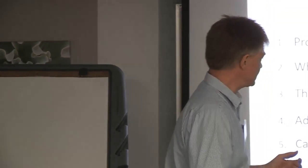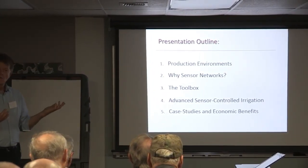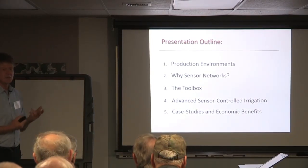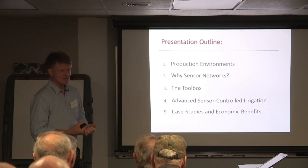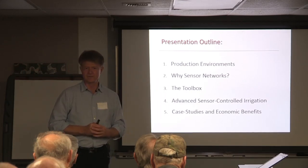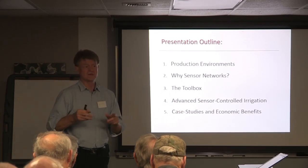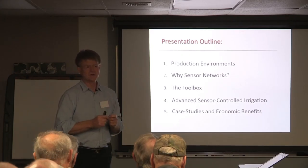I'm going to run through a little bit of the production environments we've worked in, and why sensor networks — I think there are real reasons we want to do this. I'm going to describe the toolbox we have. My analogy is, if you drive a Ford Focus like I do, you need a certain set of tools. But if you've got a Tesla, you're going to need a different set. It depends on where you are on that spectrum, what tools you decide you need to answer your problems.